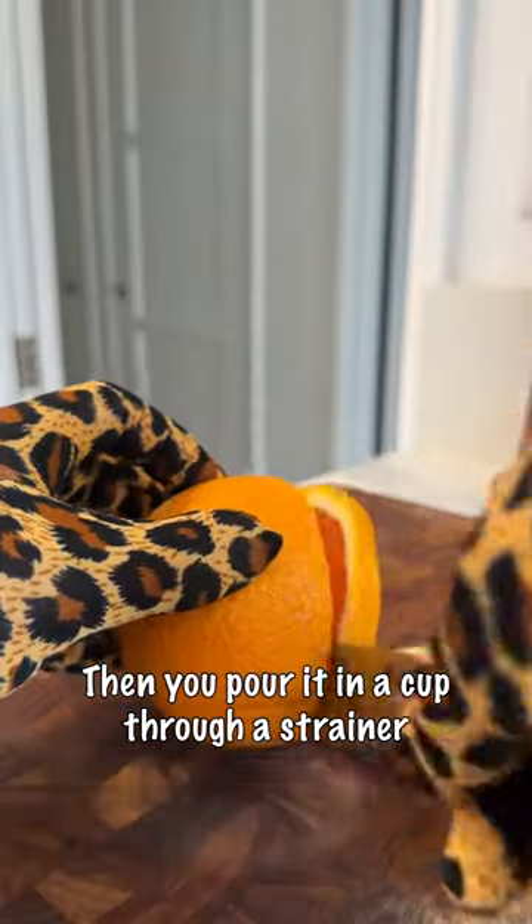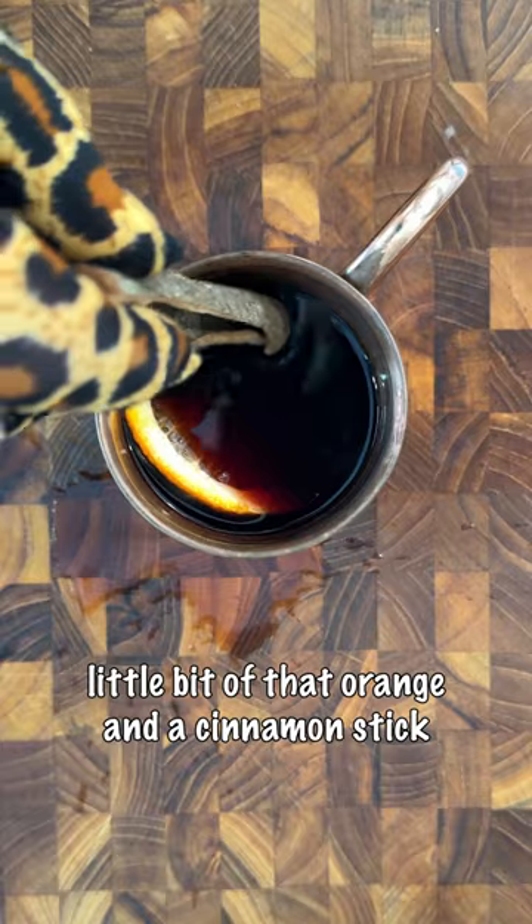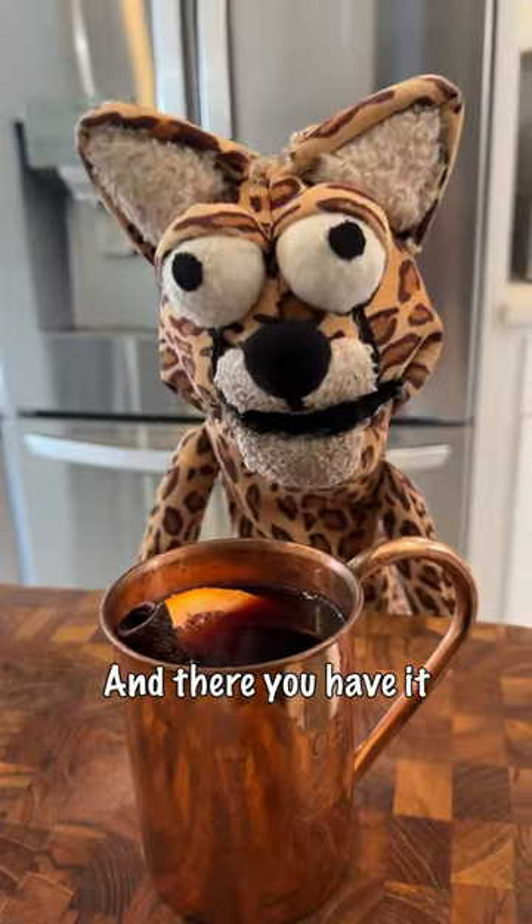Then you pour it in a cup through a strainer, go ahead and garnish with a little bit of that orange and a cinnamon stick. Mmm. And there you have it. Now you know what a...